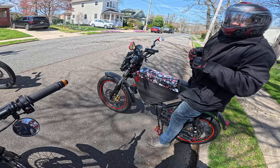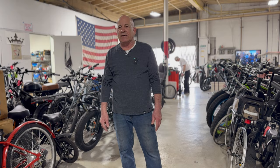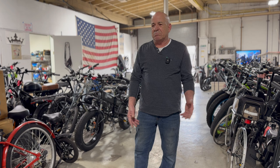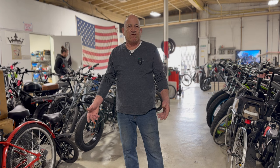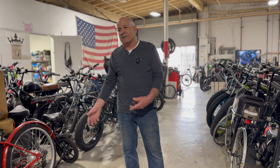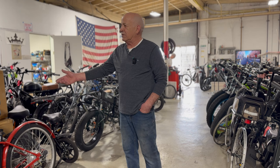Ken got into eBikes because he started getting older and skateboarding became hard on his legs after years of construction work. He found electric skateboards and eventually electric bikes, which made getting around easier. That was back in 2001 around the time of 9/11 — they found conversion kits online from a company called Wilderness Energy, bought a few, loved them, and before that Christmas had seven of them in the neighborhood. A hobby turned into a passion and then a business.